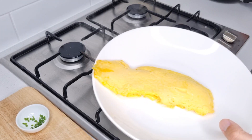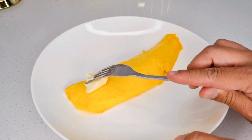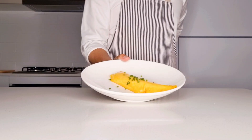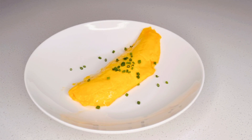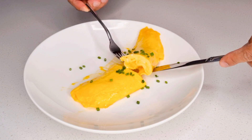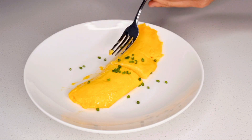The next step is to invert the pan on a plate. Once this is done, sprinkle and garnish it with chives. Once that's been plated up, gently spread some butter on the omelette. This creates that beautiful shiny glaze on the exterior, as you can see here. And finally, you are done — congratulations, you have made yourself an authentic French omelette. So smooth, so creamy, so tasty, and so easy to make. Enjoy!